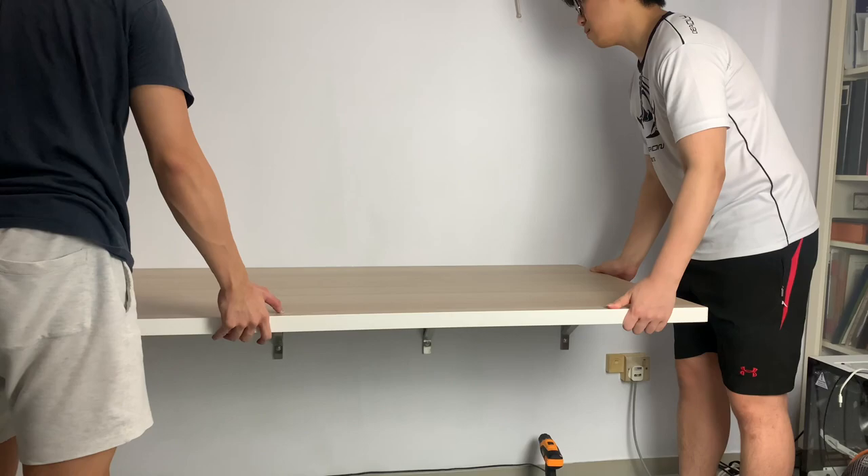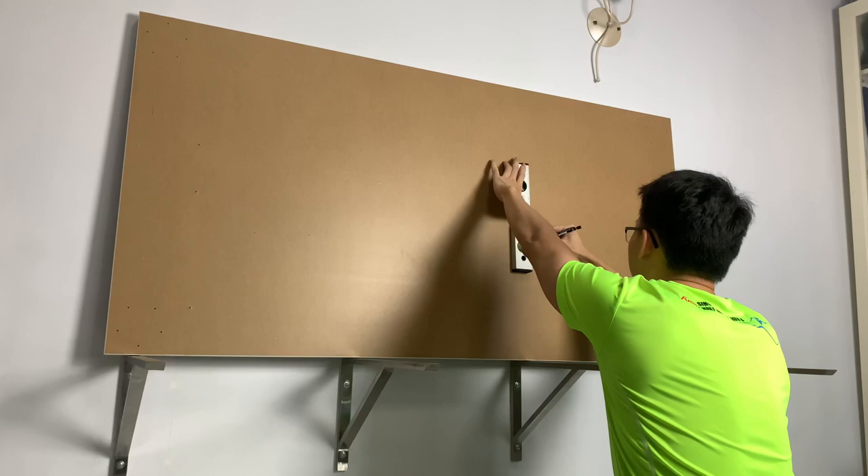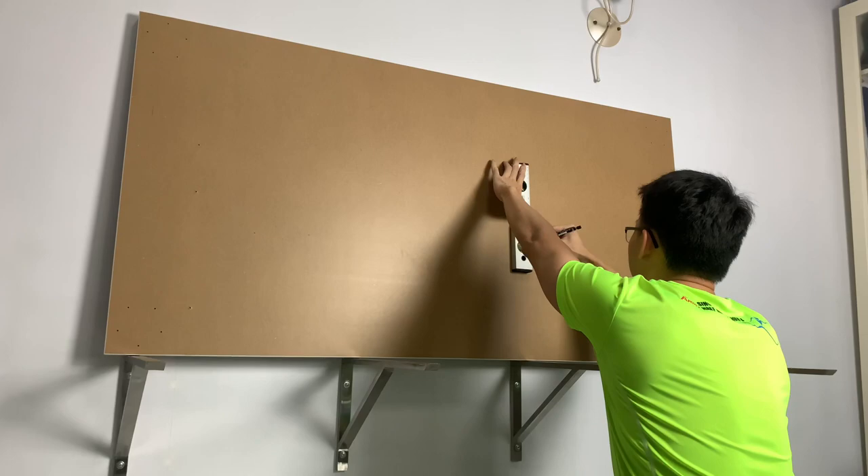We then make markings on the underside of the table, followed by drilling a 2mm guide hole that we can use to fasten the table to the bracket. Any of the following screws can be used to secure the table.